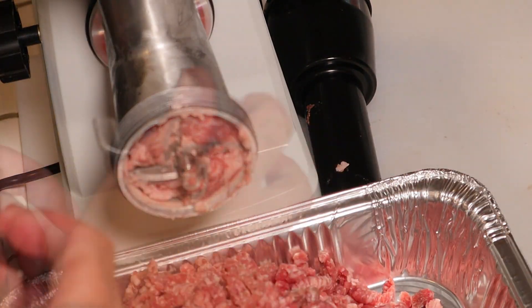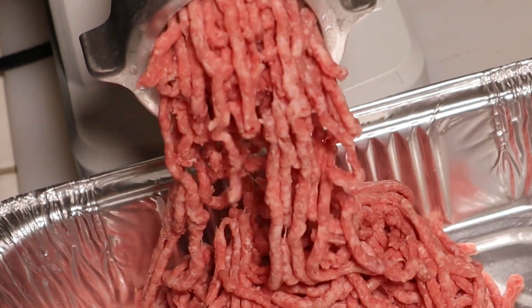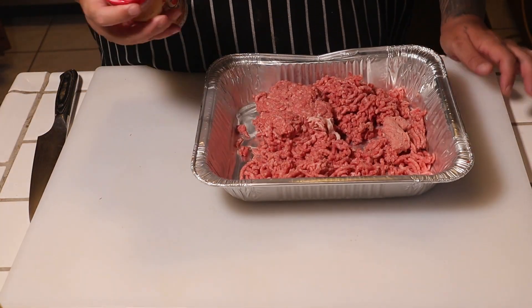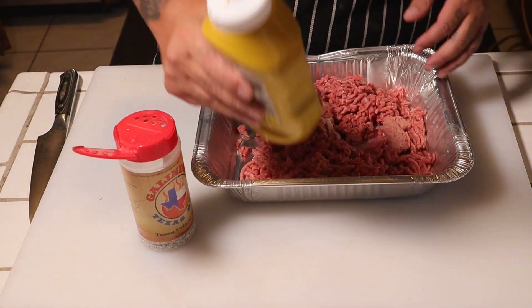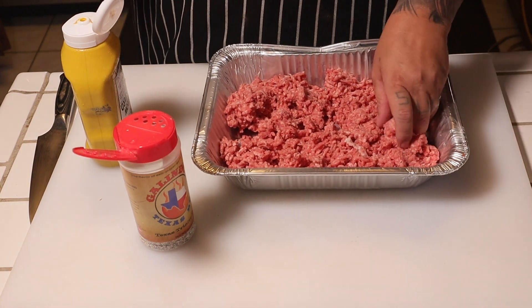Pretty good. We're gonna go ahead and grind this twice. Today's rub — we're gonna use Galindo Texas Trinity, the best of the best. You're not gonna believe this, but I'm also gonna use mustard — yeah, this is optional, guys. I'll explain in a minute. I'm thinking the blend on this is close to 80/20, I really don't know to be honest with you.